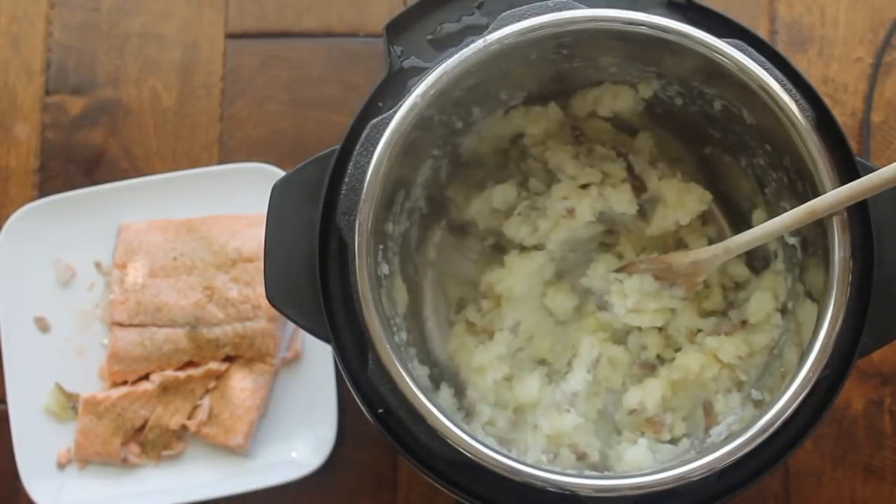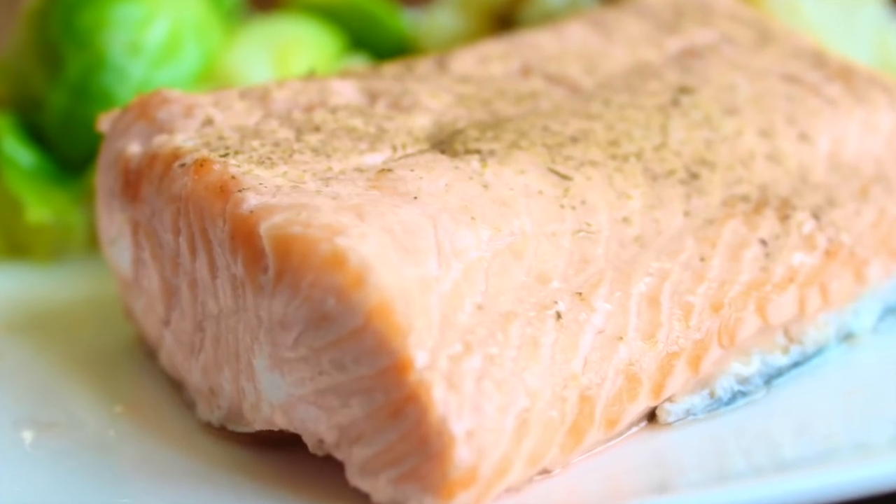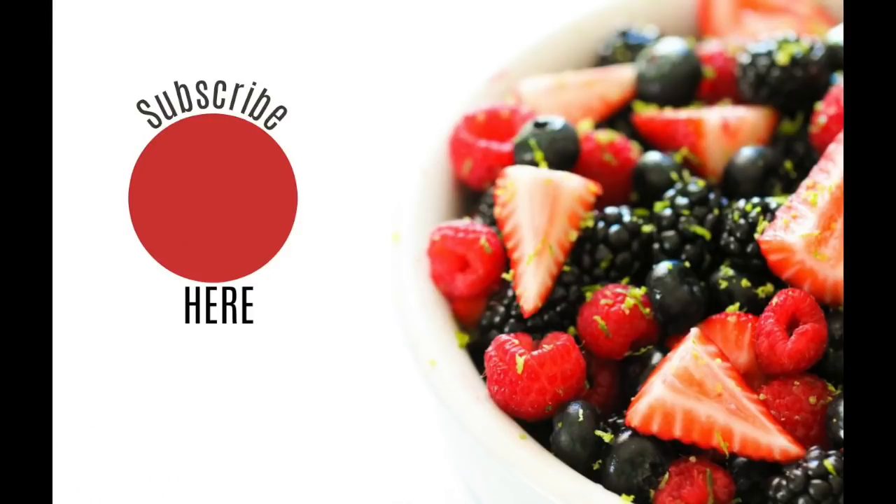And there you have it — mashed potatoes with delicious salmon. That's all I have for you today. I hope you enjoy this recipe. Be sure to check me out every Monday because I'm sharing a new Instant Pot recipe with you.